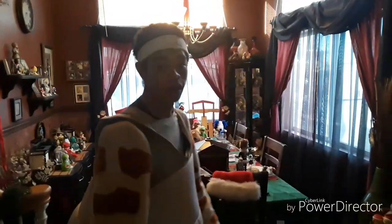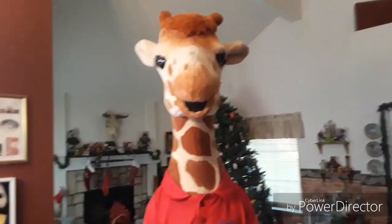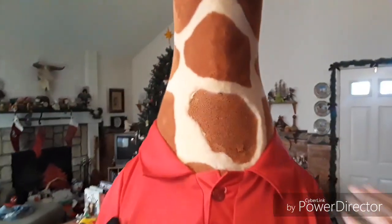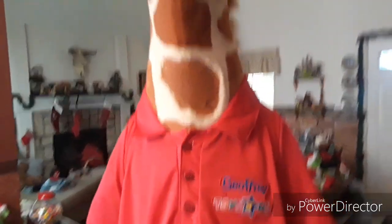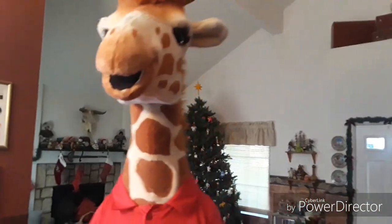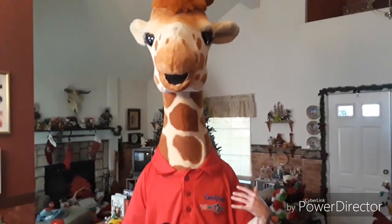Alright guys, I don't know if you can really hear me — this thing is kind of muffled — but as you can see, my cameraman helped me put on the head. This is all one different set piece. There's a part that goes over your upper torso with straps in the back that velcro so it doesn't come off. This piece has velcro too, and you just put this over — so you don't ruin the magic for the kids.